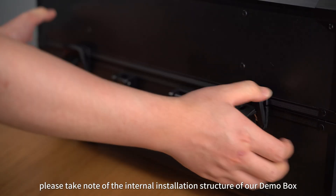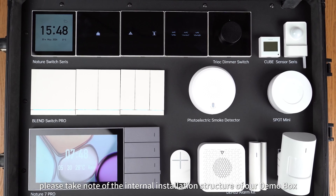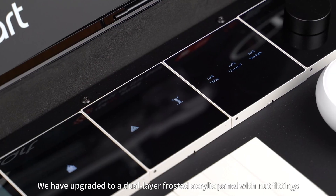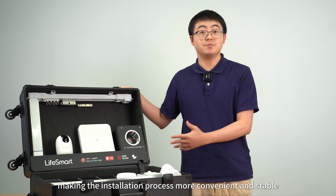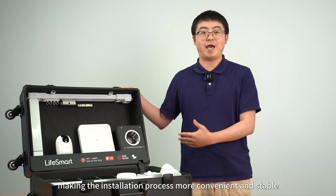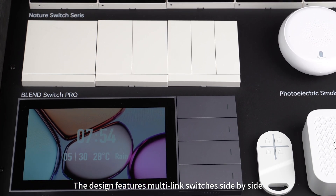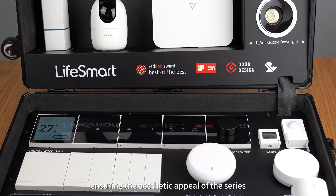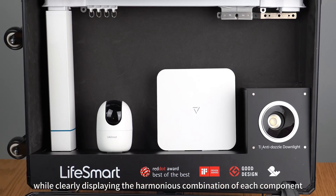Please take note of the internal installation structure of our Demo Box. We have upgraded to a dual-layer, four-station acrylic panel with nut fittings, making the installation process more convenient and stable. The design features multi-link switches side-by-side, ensuring the aesthetic appeal of the series, while clearly displaying the harmonious combination of each component.